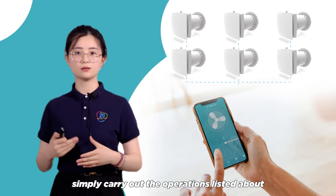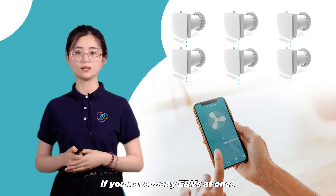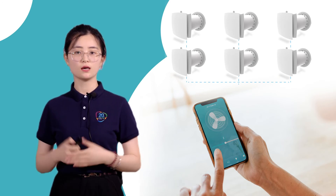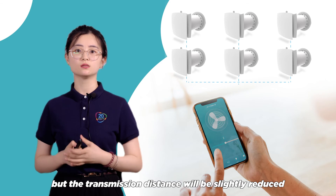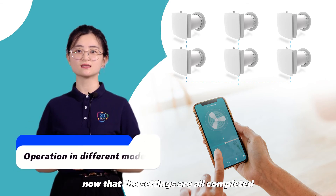Simply carry out the operations listed above if you have many ERVs at once. The longest communication length is 15 meters, and the signal can pass through a 180mm thick brick wall, but the transmission distance will be slightly reduced.